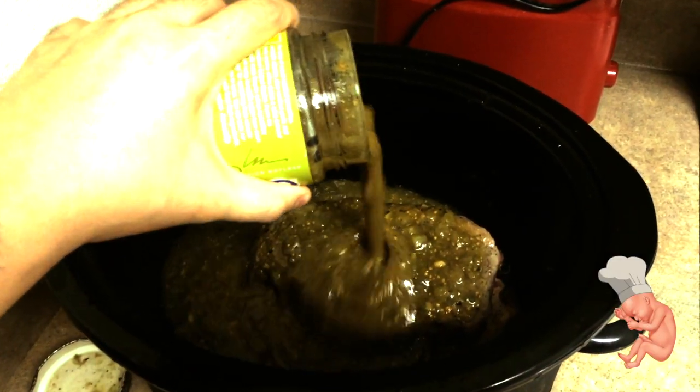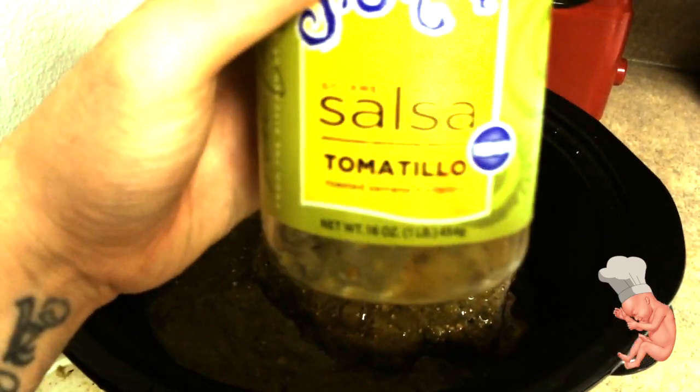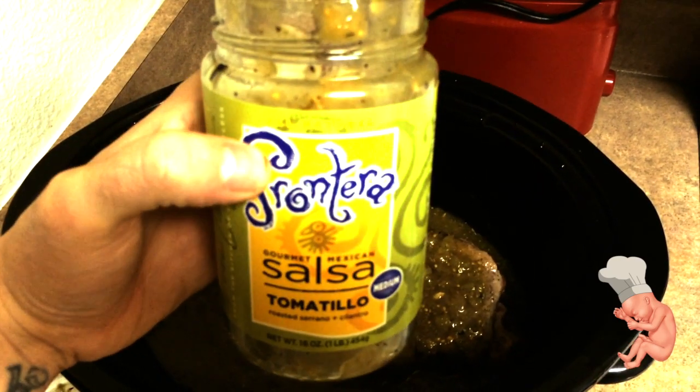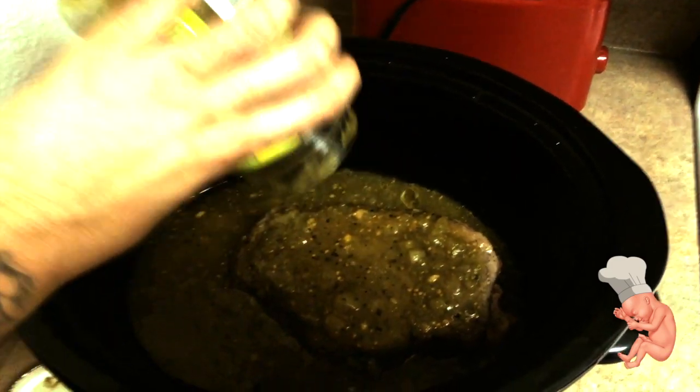Crack open them jars of salsa and pour them right over the meat. You're probably gonna need about two jars. This is some stuff I got at Sprouts — normally people who shop there are worried about gluten and all kinds of stuff, but not me, I just get whatever.